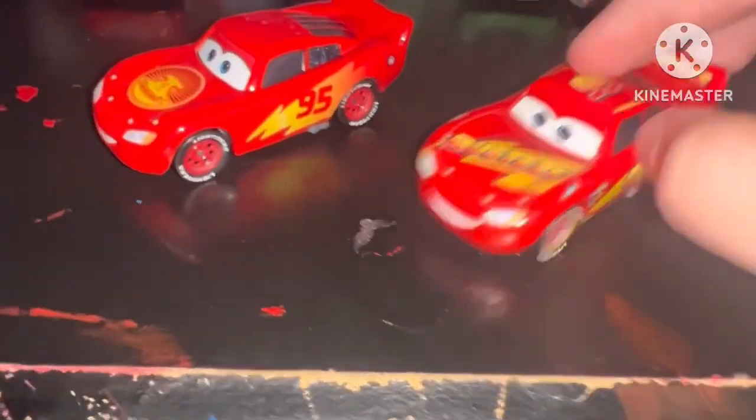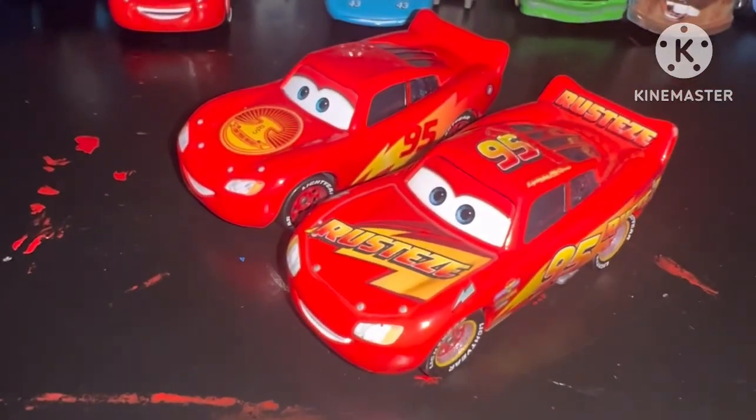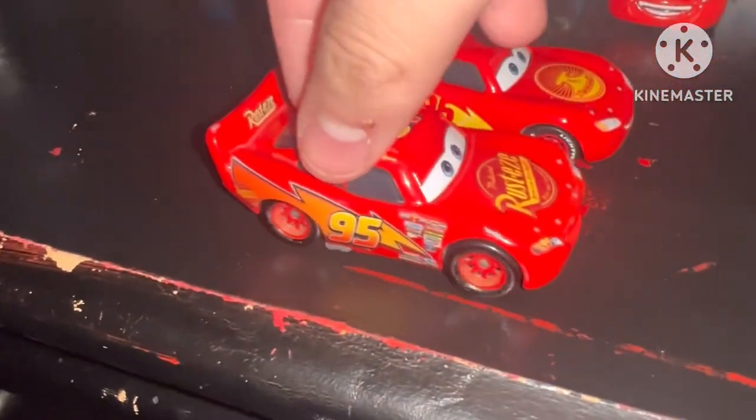It comes with this diecast. There are differences. If you have this one, today is your lucky day. And this is way different than the Cars one, like McQueen.